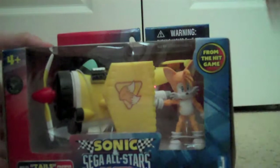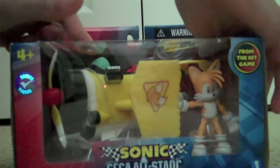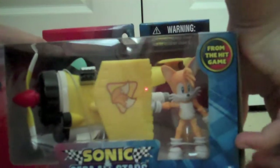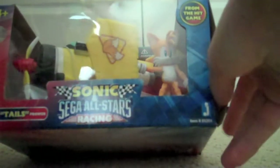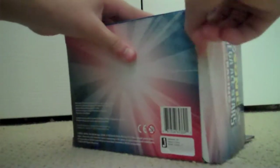Okay, now for the unboxing of this guy. By the way, I was kind of disappointed with what plane they used. I hope they released a Tornado or a Cyclone figure — I would like that very much. Here we go.